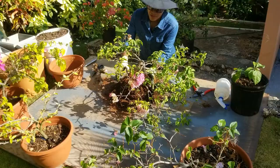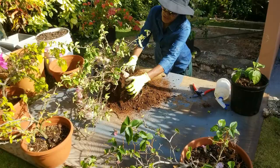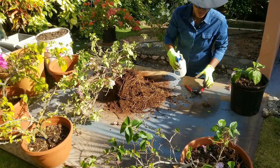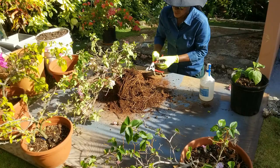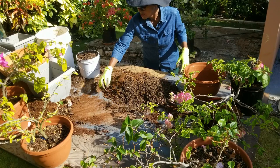I'll still proceed with the repotting and the first step is to remove some of those old wrapping roots. The plant will go through a little period of stress but it should recover pretty quickly, as all the roots are nice and healthy and we're not going to be removing much more than about 20% of the total root area.